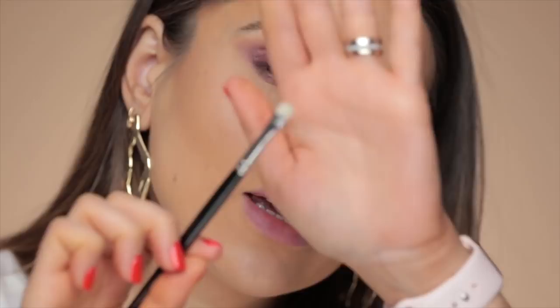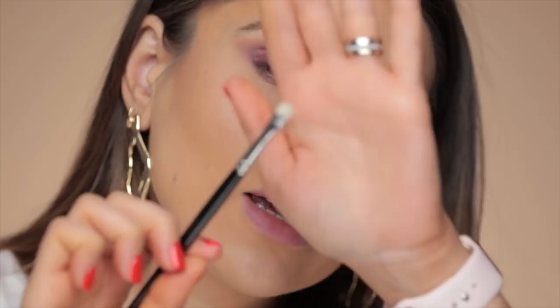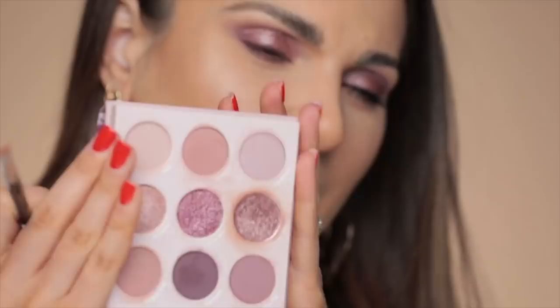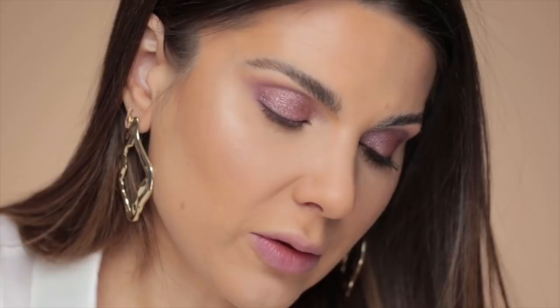The only thing I have to say about this eyeshadow is that it makes my lids look very creased — like incredibly creased. It is still very, very pretty and I've only applied one layer. Now I'm taking this tiny Hakuhodo brush — it's a must in my brush collection. With this I'm taking Bicostal, which is very similar to the color I just used on the lid but a bit warmer. And that's what I'm going to apply on the inner corner.